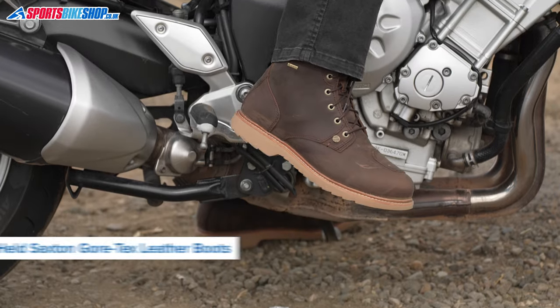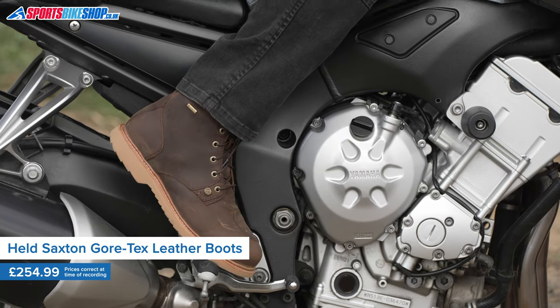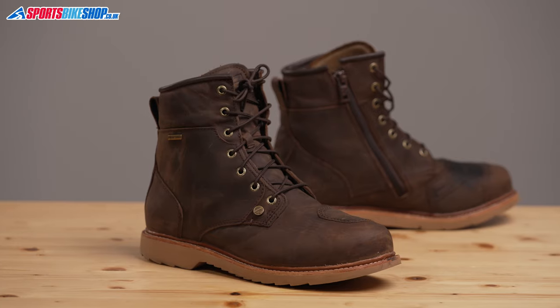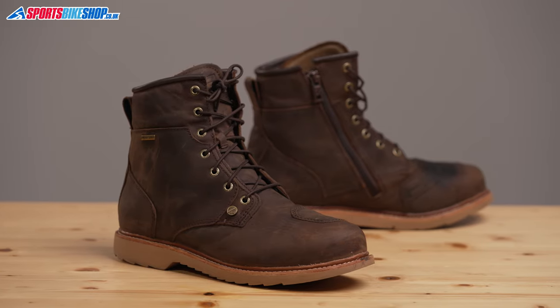These boots are for riders who want a pair of boots that will fit into everyday life and not make them look like they've just arrived fresh from their latest ride out. The uppers are made from full-grain cowhide which will mark with age and it'll enhance that vintage look that they've been designed to have right from the off.